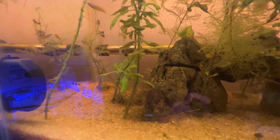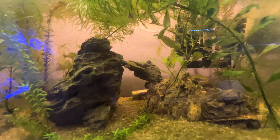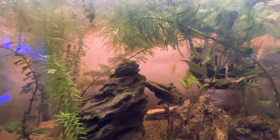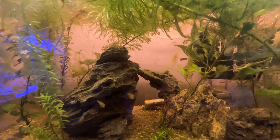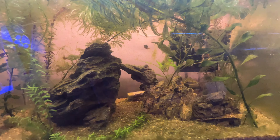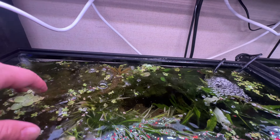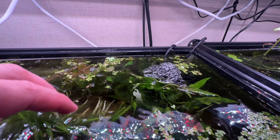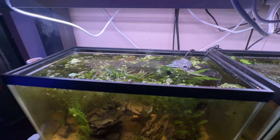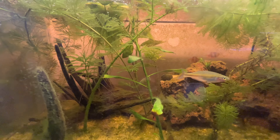We also have some bumblebee gobies doing really really good, with a few of them in there along with some small corydoras. Dropping down to the tank below, this is the pea puffer tank — we think we've lost a few pea puffers for whatever reason, they're just really hard to keep track of. Everyone in here seems to be doing fine but there's a lot of overgrowth and floaters blocking flow from the sponge filter, causing some biofilm stagnation.